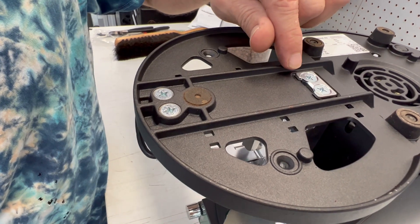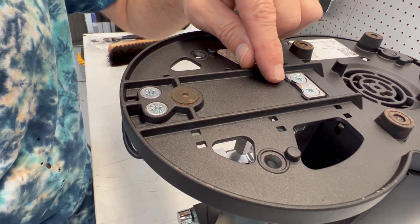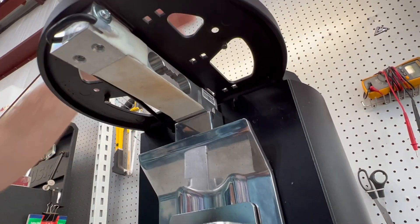This is a spacer. These two tabs are keeping the spacer from going below the plane that it's touching over here. There's another tab on what will be the top side that's keeping it from going too low.